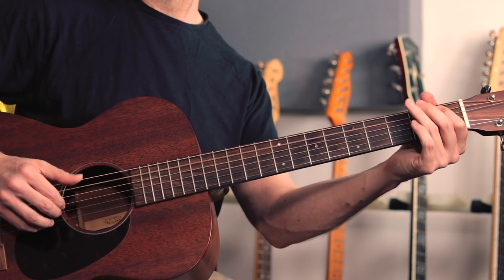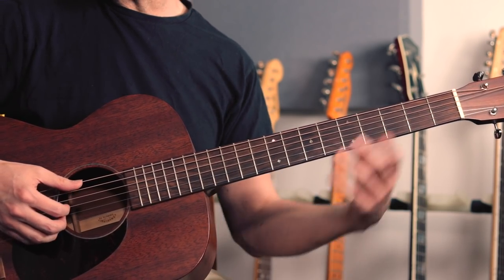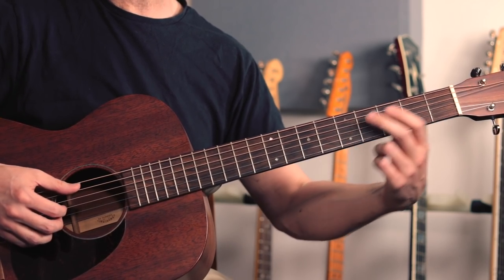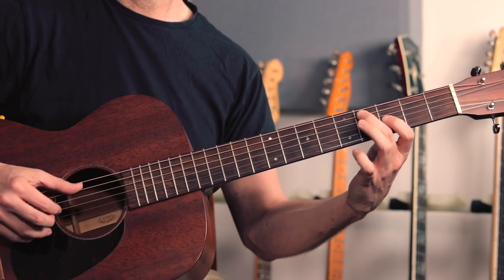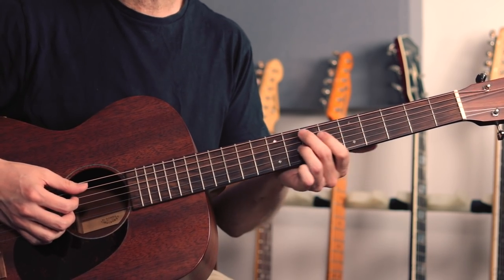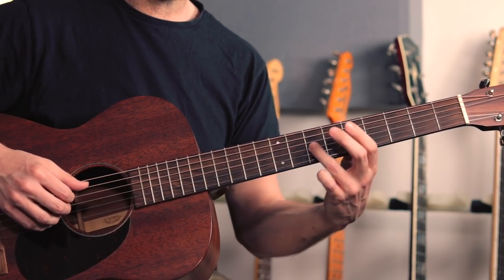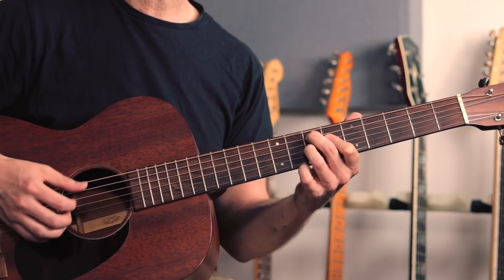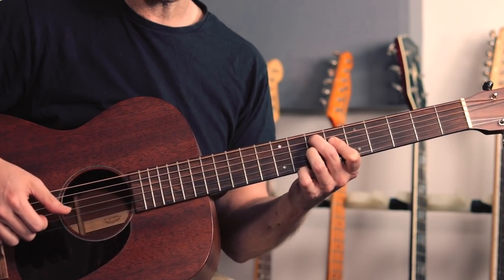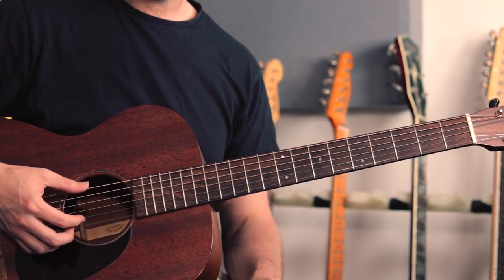More bass notes, then hit the low E and we've got the final little turnaround or ending lick - just moving an E7 shape higher up the neck. The ending here is just a little seventh chord shape: seventh fret on the A, sixth on the D, seventh on the G - that's an E7 chord. I'm just approaching that by one fret below, and maybe hit the low E string to finish. Slow playthrough of the second chorus then: two, three, four...